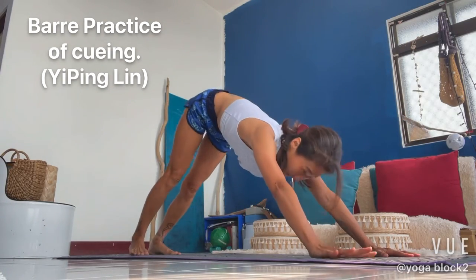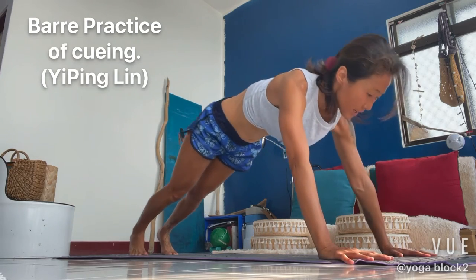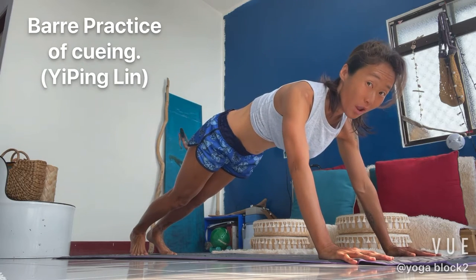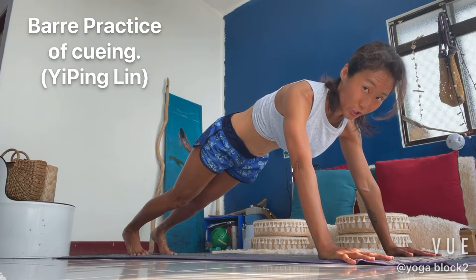All right, then we move to our high plank. Extend our hand up to make sure our chest is wide. Let's soften our elbow. Then we do knees down, slow push up.